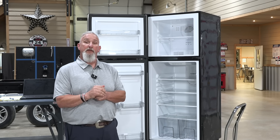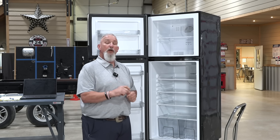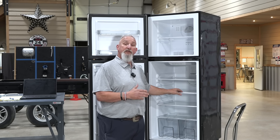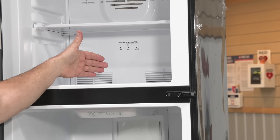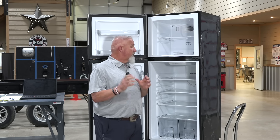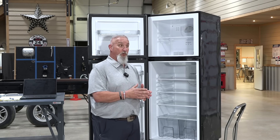The first thing we're going to talk about is operations. It's a very simple product. You basically have your control right here that you turn on and adjust your temperature for both the freezer and the refrigerator. This one has fans and also a compressor, just like the one in your home. This is basically a residential refrigerator — the only difference is it runs on 12 volt versus 120 volt.